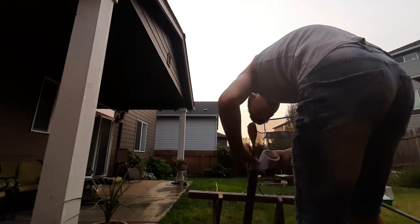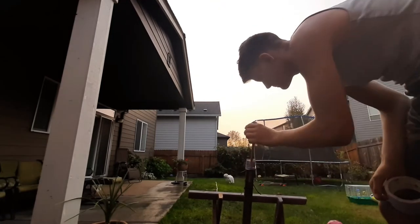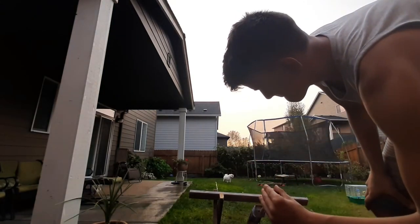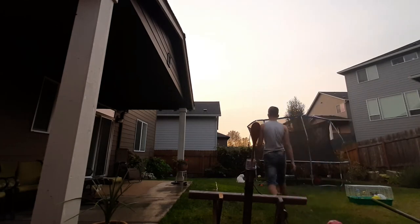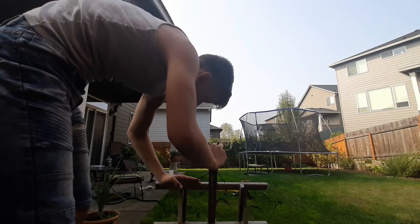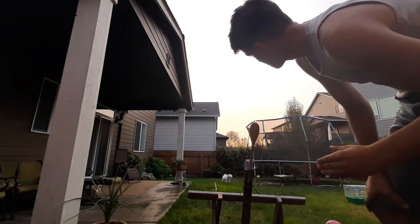I decided to combine all the variables that improved distance: I tightened the band, lifted the spoon, used a smaller ball, and pulled the handle farther. I launched it the first time and couldn't even see where the ball went — it got about 16 meters. My other results weren't as far, but I got decent averages around 12 meters a launch.